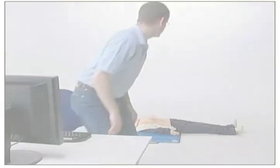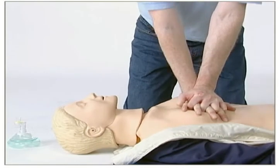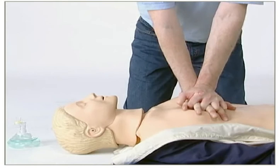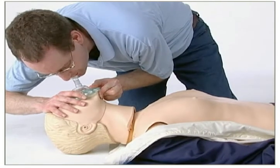The computer will instruct you during the exercise. Please pay attention to the instructions, but do not stop performing CPR. Open airway and give ventilations. Remember to give two ventilations.